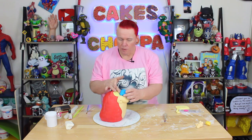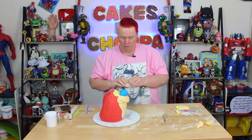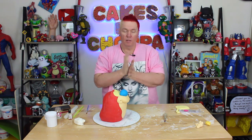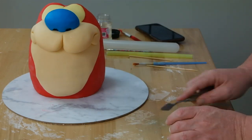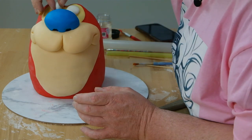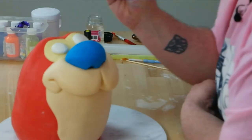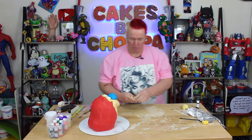Once you've got his nose on and you're happy with it, get some white fondant. Take two round balls — actually, I'm going to do one ball and then cut it in half. Press that on. If you're happy with the eyes, take a little bit of edible paint.